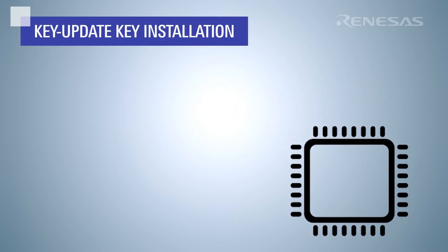Renesas offers a unique method for application key update. Here is an overview of the process. First, you must create and install one or more special keys, called key update keys, using the key installation process shown in the Secure Key Installation video.